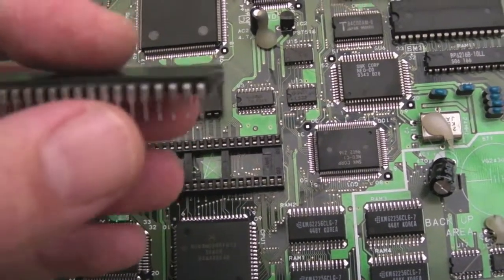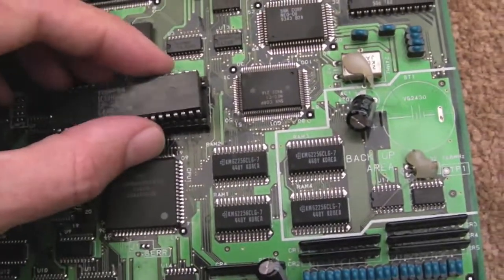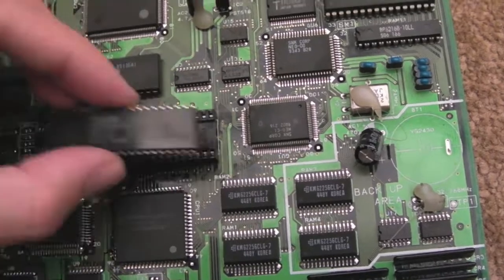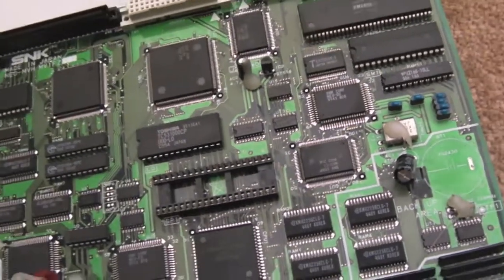I cleaned it with a bit of isoprop as well at the end just to get rid of any final bits of residue, so that's looking pretty sweet. I'm not going to put the original ROM back in there — I'm going to put the Diag ROM in there now with the Diag cart and give this a test.